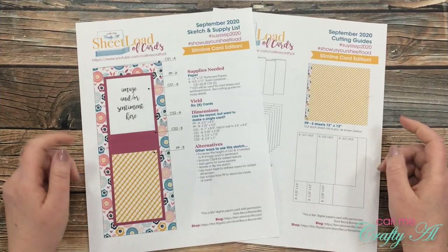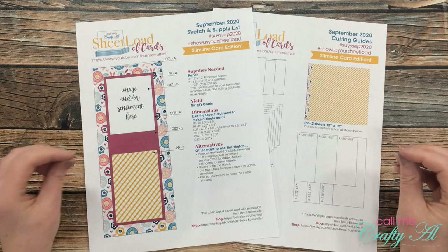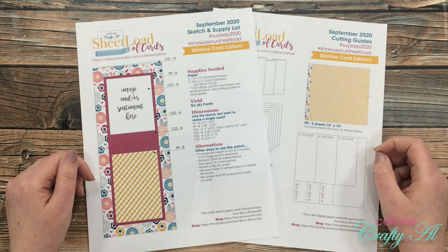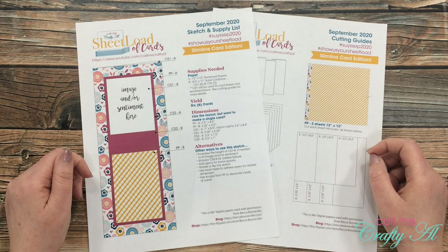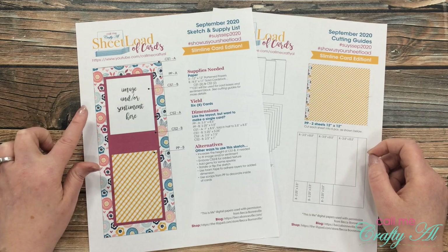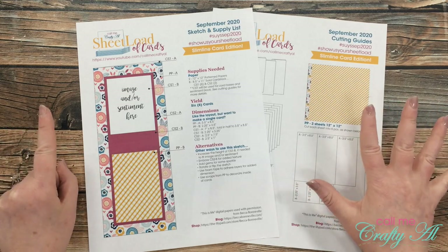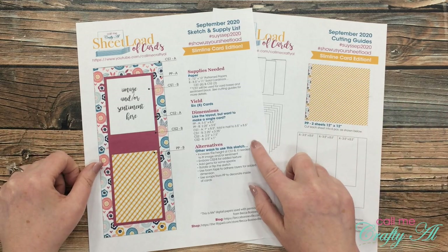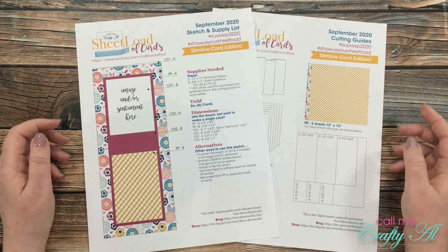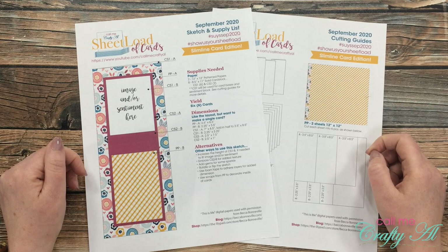It is the 1st of September, which means it is time for a new sheet load of cards, and I am super excited for this month. Just like last month where we used 6x6 pattern paper, this month is another special edition. I have done a slimline edition — we are going to be making 6 slimline cards if you followed the supply list and the cutting guidelines for September 2020. I know many of you enjoyed last month's special edition, and I hope that you enjoy this month's just as much.